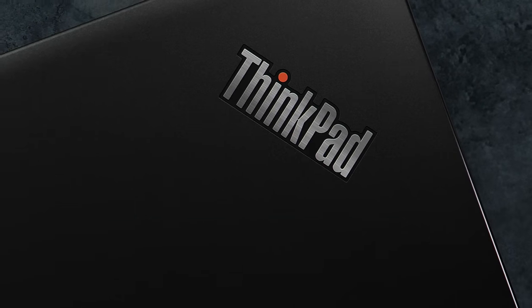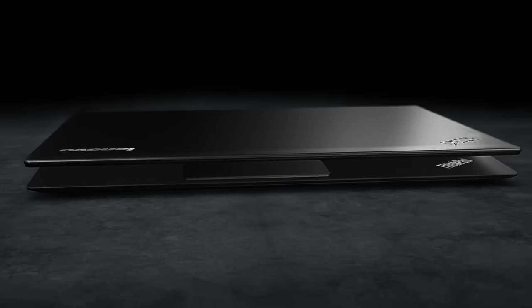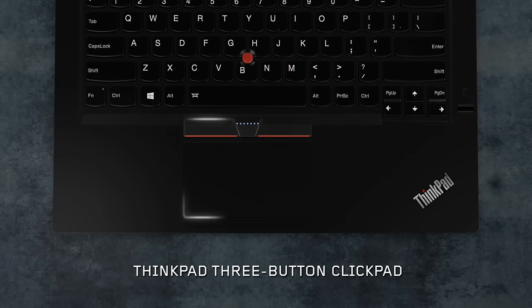Welcome to Think Innovation Minute, showcasing the latest technology breakthroughs across the Lenovo brand family. In the next 60 seconds, we'll be talking about the ThinkPad 3-Button ClickPad.